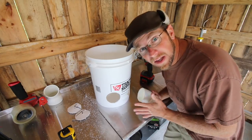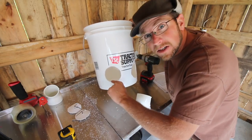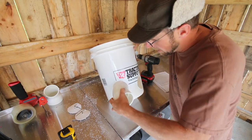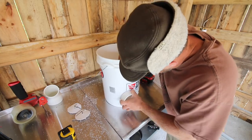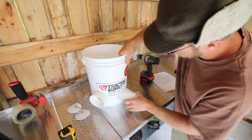Now depending on your fitting and your hole saw bit, you might have to take your file and just file the top and the bottom a little bit. I don't need to — mine fits in snug, but I'm able to twist it in place and get it. I'm going to temporarily install both of my fittings.